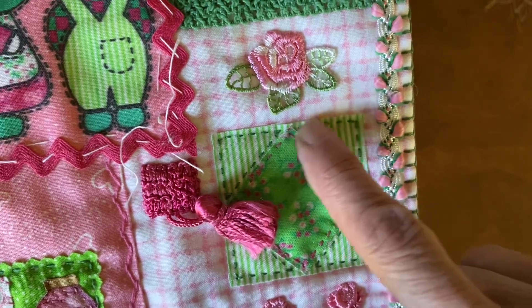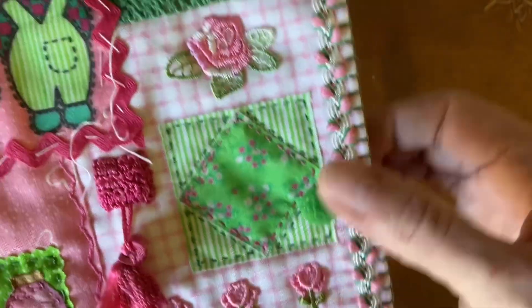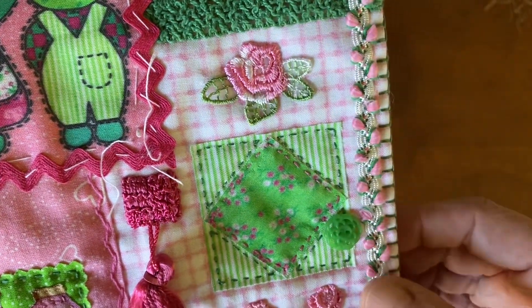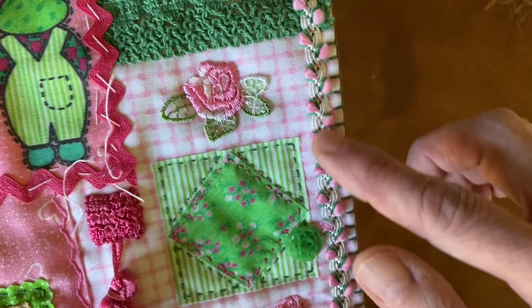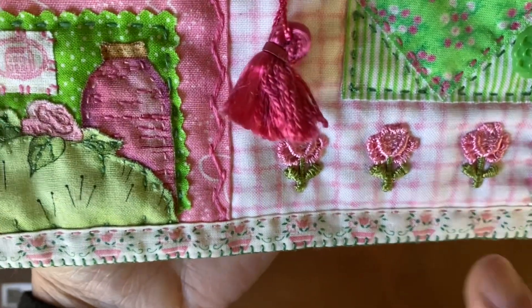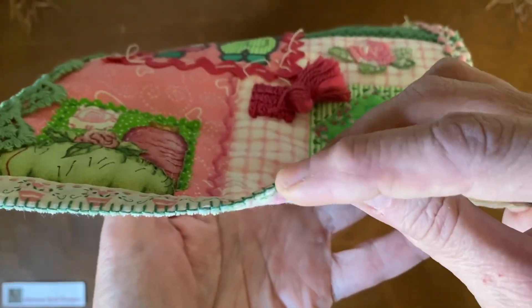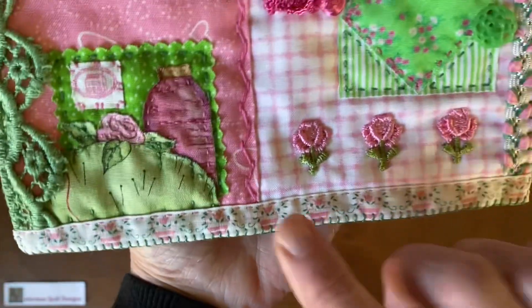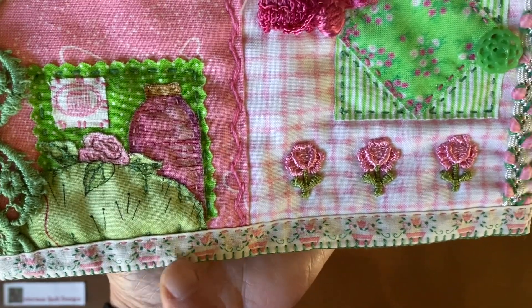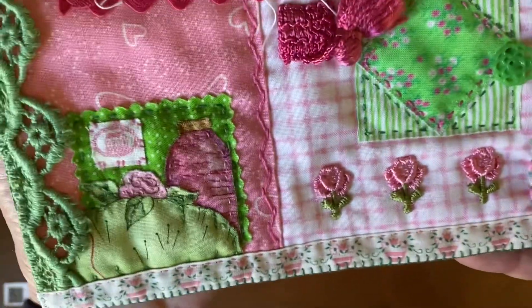More raw edge running stitch here. These I just stitched down with regular sewing thread here and there to hold them — same as this trim. This vintage trim: the bottom is raw edges, but the trim had a fold-over edge, so I put it on the very bottom and did a tinier blanket stitch and then a running stitch on top. I think that turned out really charming.